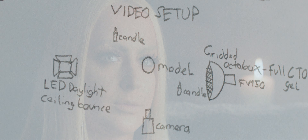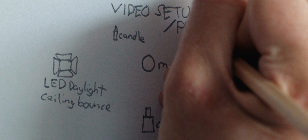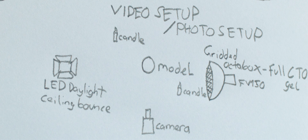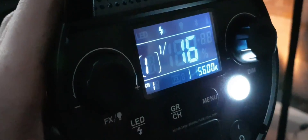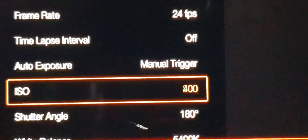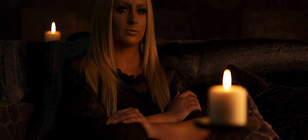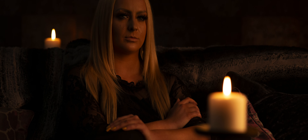We then decided to take some photos using the same lighting setup used for the video. Now we could have just used a continuous light for these photos, but instead we switched over to flash. Our cinema camera has a native ISO of 800, whereas our DSLR shoots natively at ISO 100. We'd be losing three stops of light if we carried on shooting continuous, so this was a good time to switch to the flash.